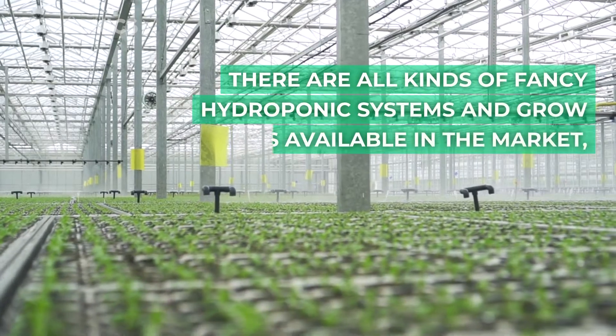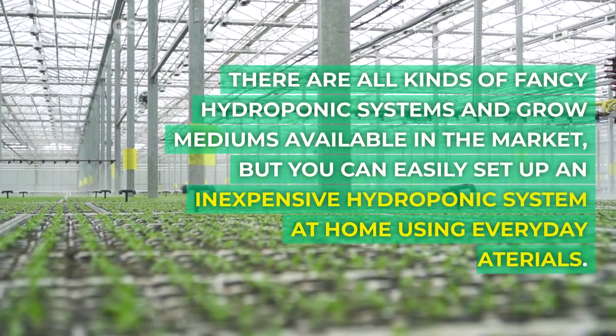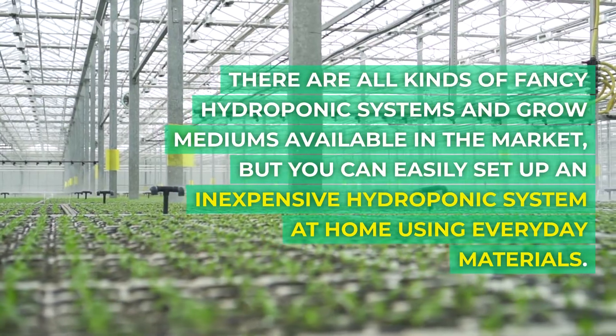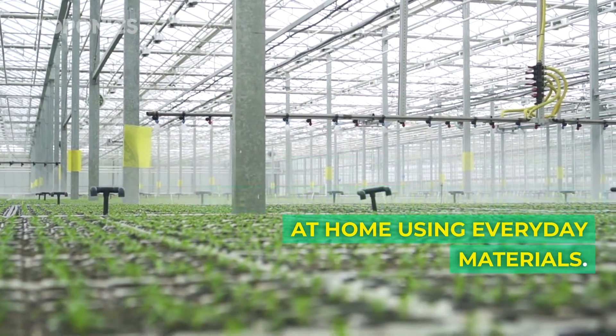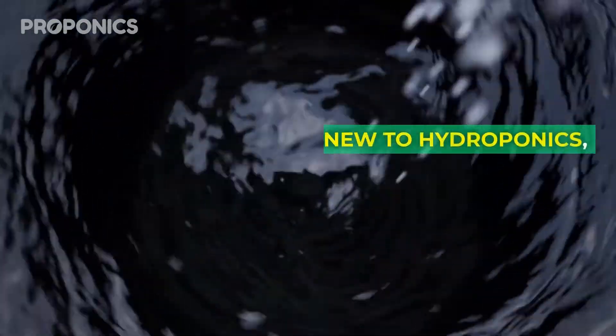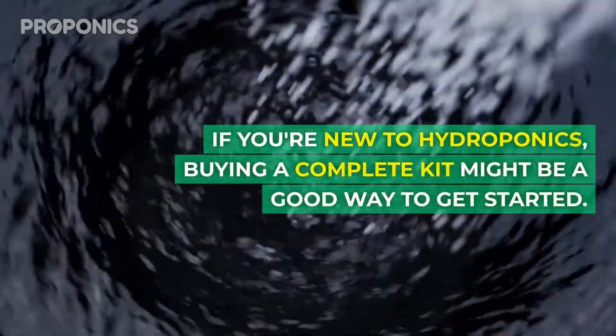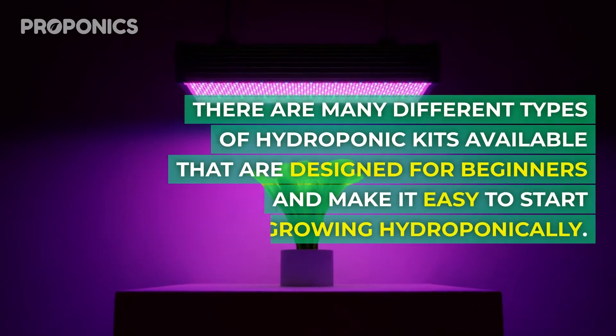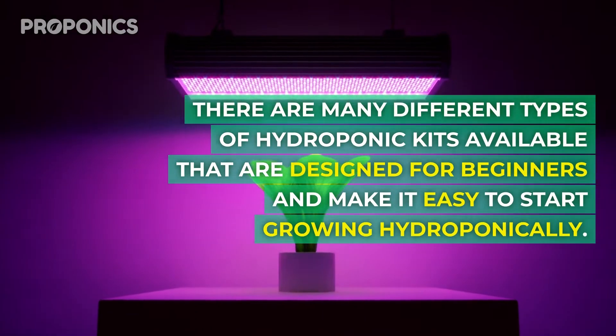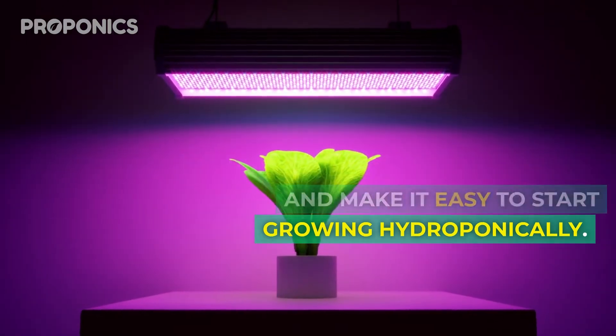There are all kinds of fancy hydroponic systems and grow mediums available on the market, but you can easily set up an inexpensive hydroponic system at home using everyday materials. If you're new to hydroponics, buying a complete kit might be a good way to get started. There are many different types of hydroponic kits available that are designed for beginners and make it easy to start growing hydroponically.